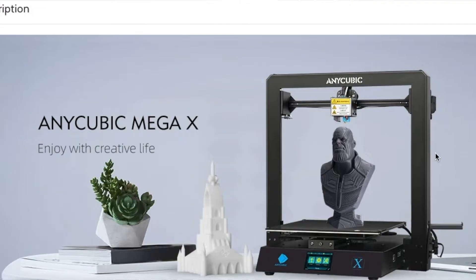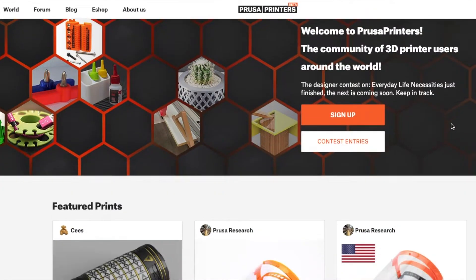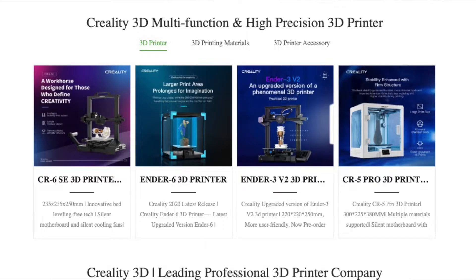Today in Zachary's 3D Prints news and updates: the MegaX Fun Anycubic, Prusa PrintOS Beta, and Creality's 4 from the 6 printers on their site. Coming up on Zachary's 3D Prints.